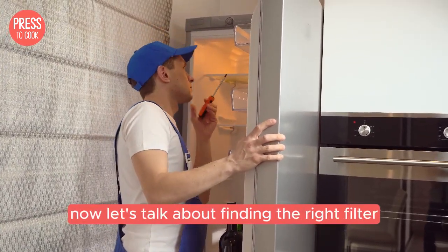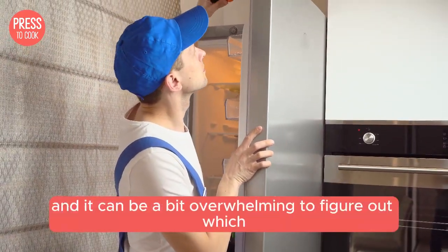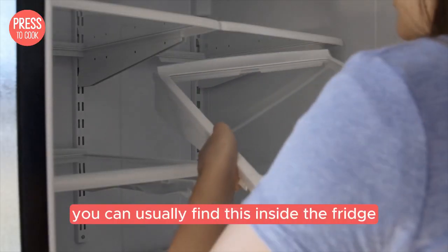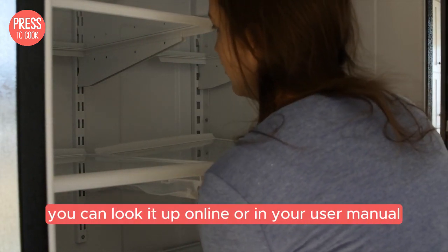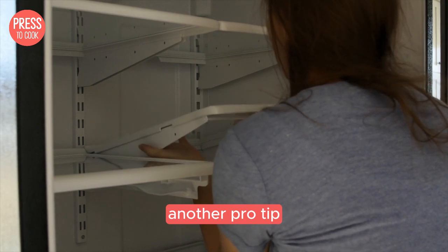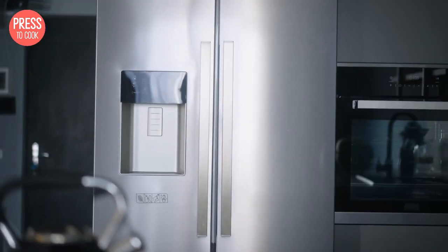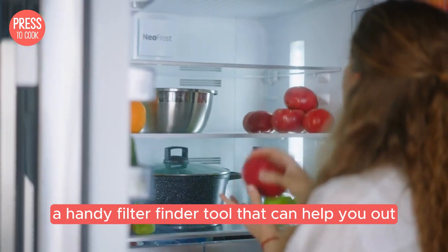Now let's talk about finding the right filter for your Whirlpool fridge. Whirlpool has a variety of filters and it can be a bit overwhelming to figure out which one you need, but don't worry. The easiest way is to check your fridge's model number, usually found inside the fridge on a sticker or metal plate. You can look it up online or in your user manual. Another pro tip: keep an eye out for the part number on your old filter, as most filters will have a part number printed on them that you can use to find a replacement.